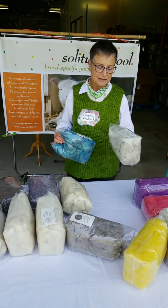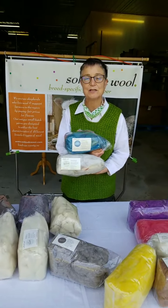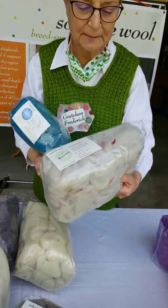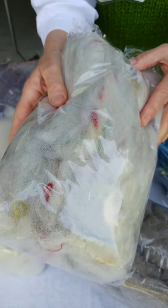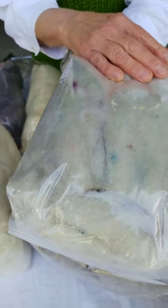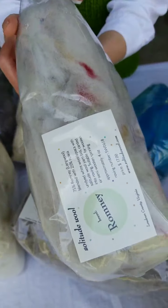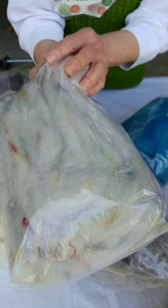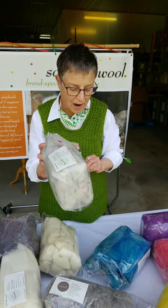After the last video talking about Romney, I just wanted to point out that we do have Romney roving. This is one of my favorites. It is natural white wool, and it has all different leftover pieces of Solitude yarns that we've cut up and had blended in during the carding. So as you spin this, you get little drops of color.